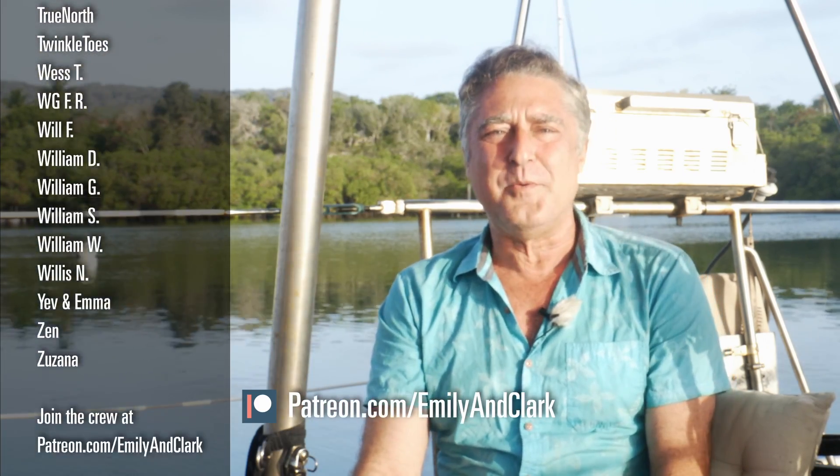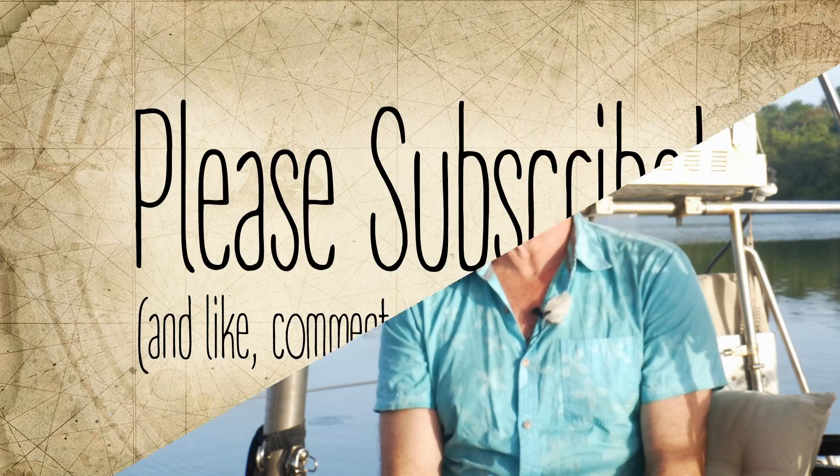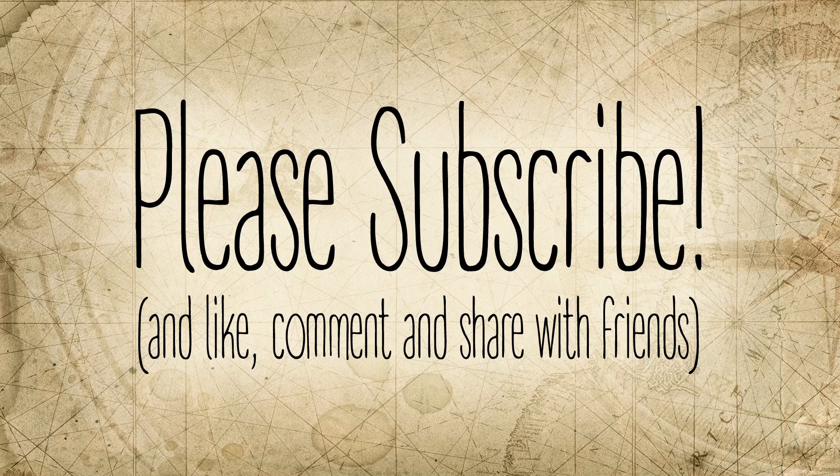Bye from Temptress. Thanks for watching the video, and thanks for liking and subscribing. If you like this idea and you use it, you better subscribe. Bye.